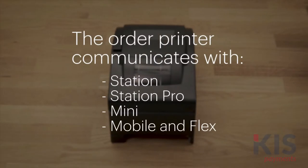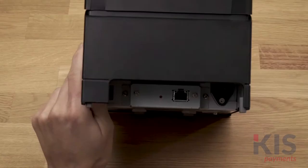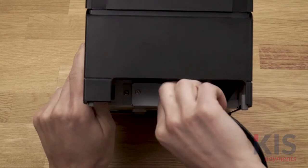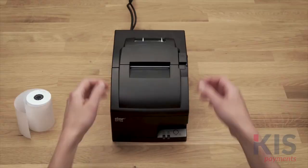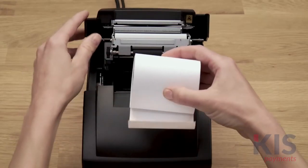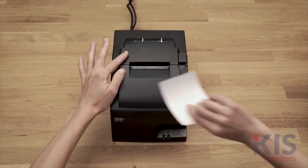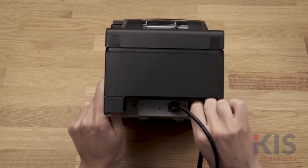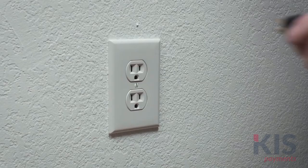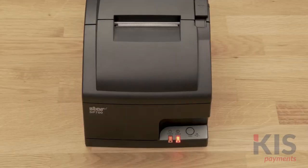Your order printer must be connected to the same router as your Clover devices. First, connect your ethernet cable to the order printer and the other end to your router or modem. Insert your paper roll. Now plug the power cable into the bottom of your printer and into your power source.